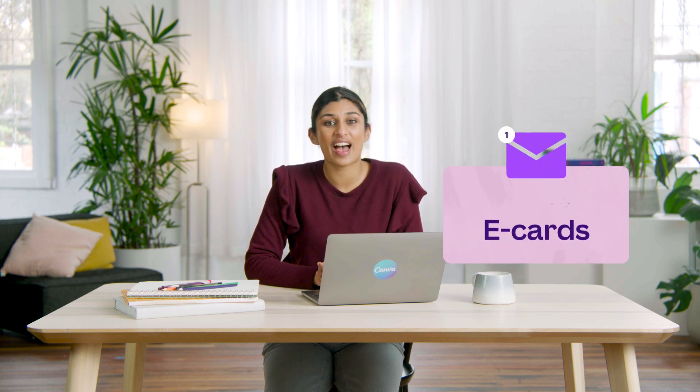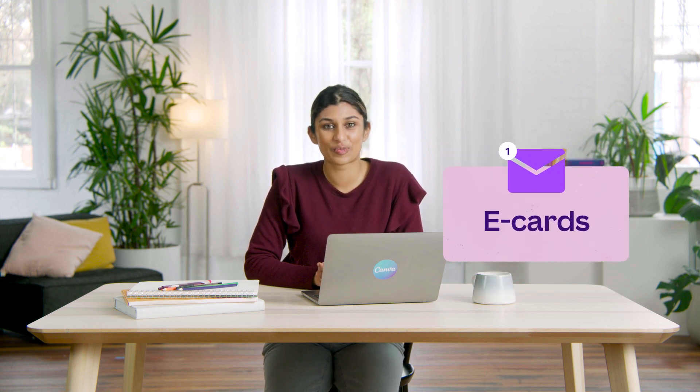Luckily, Canva has an eCard solution — and by that I mean creating eCards. Keep watching and you'll learn how to shake things up next time you're responsible for coordinating a card within your workplace.